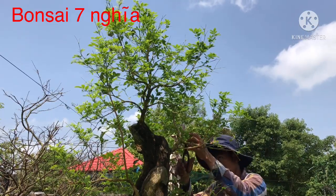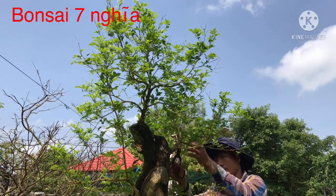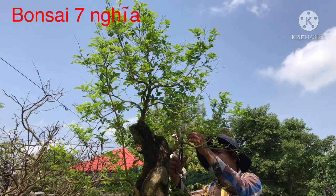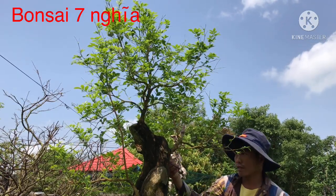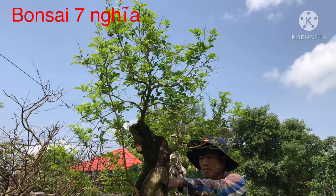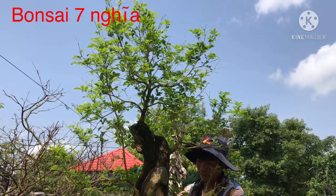Còn về phần làm bonsai nghe thật thì phải bỏ lá, bỏ hết lá ra. Với lại cắt bỏ những chi tiết không cần thiết. Vì khi mình định hình lần đầu tiên thì tới lần 2 chi tiết nó ra nhiều lắm. Cho nên mình phải sàng lọc, bỏ những chi tiết không cần thiết nữa.